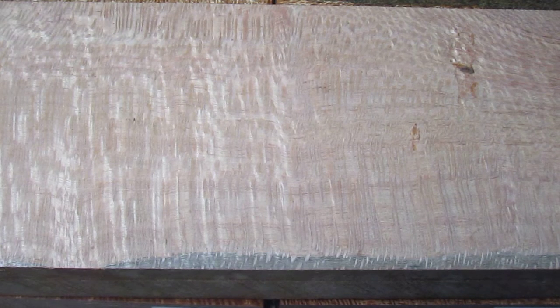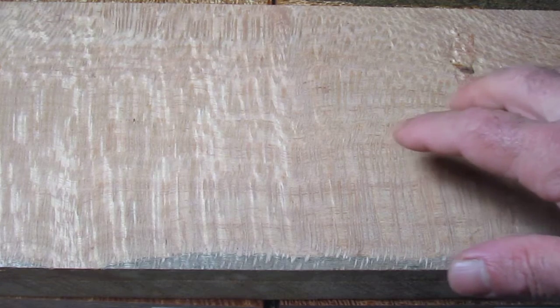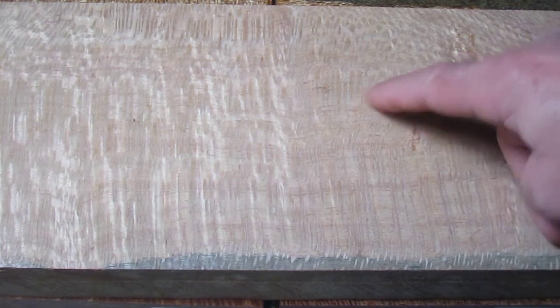This wood is quarter sawn silky oak from Hawaii. When it was cut quarter sawn, which is at a right angle to the outside surface of the tree trunk, you can see it shows these rays and flecks that really stand out nicely.